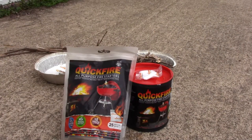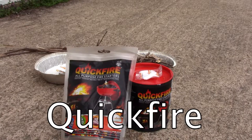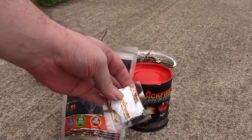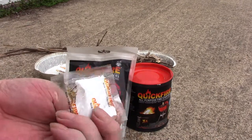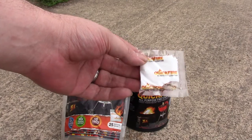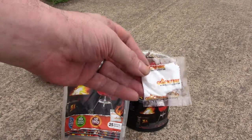Hello, welcome back to the channel. Today we have Quick Fire all-purpose fire starters for your fireplace, charcoal barbecue grill, fire pit, and wood-burning stove. It's 100% waterproof, non-toxic, food safe, with a 10-minute burn time. Let's take a quick look at the product — these little pouches are kind of like the fuel cubes for camping stoves, so we're going to try them out today.